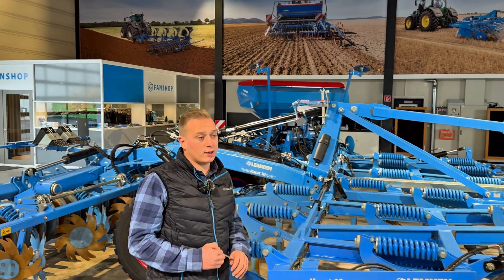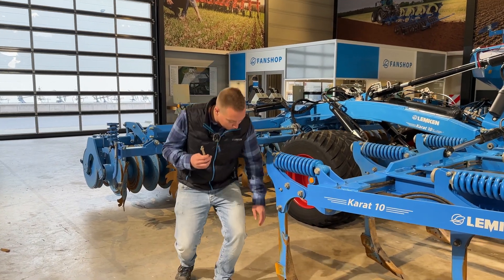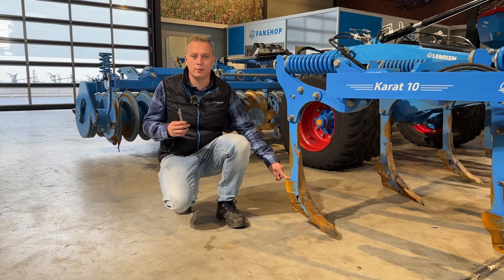Another big feature of our cultivator is this key. This key is used for our quick change system.